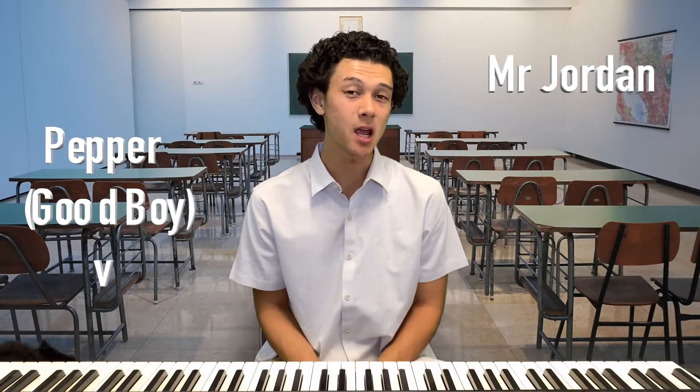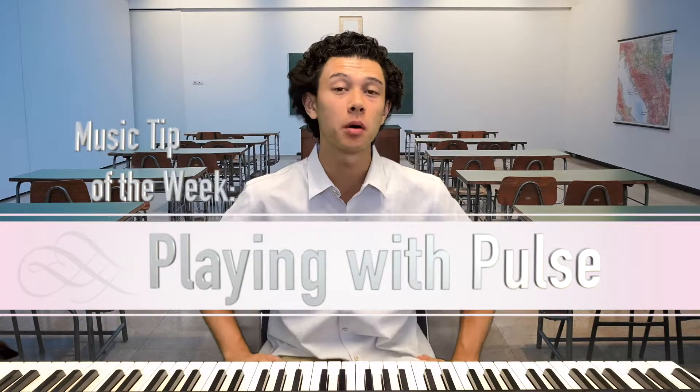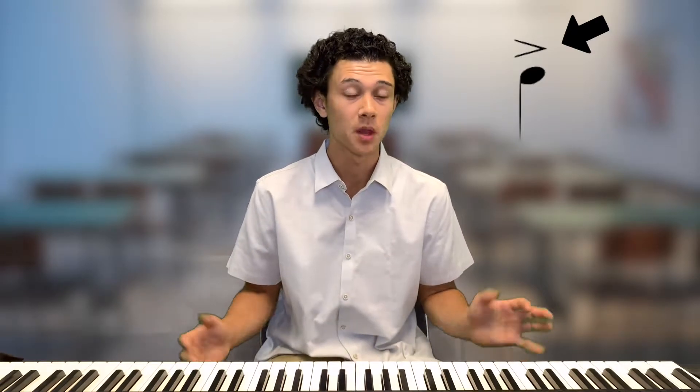Hello everybody, welcome back to another music tip of the week. My name is Mr. Jordan and today we're going to be talking about the pulse. In music, the pulse is the natural accent of a piece. An accent is a point of emphasis in a beat or a syllable.